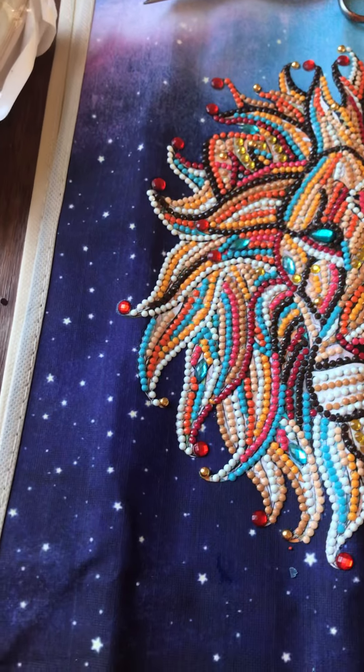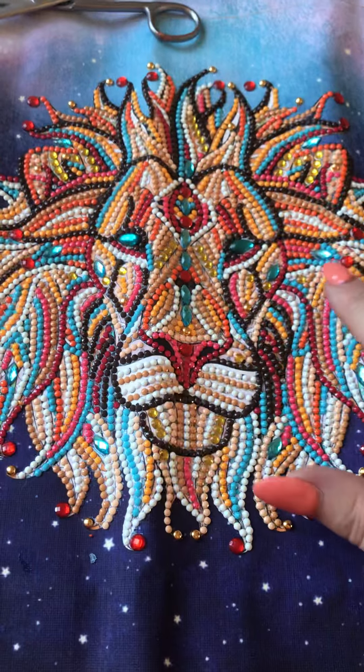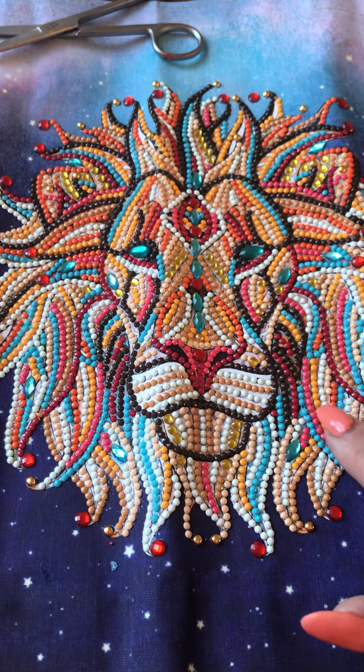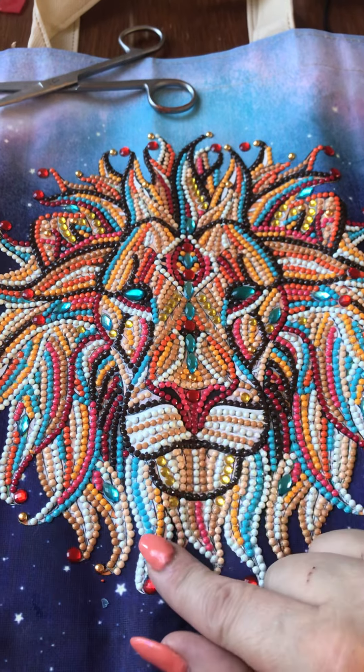For all it looks like it needed to be single placed because of all these curls, it is actually possible to multi-place that. So I was able to multi-place the whole thing except the odd little special drill here that you needed to use tweezers for.